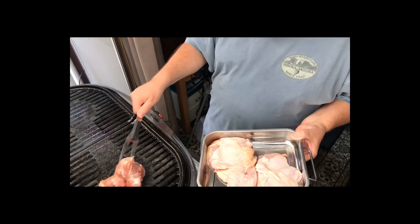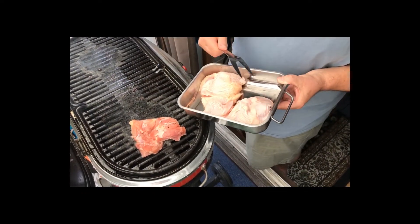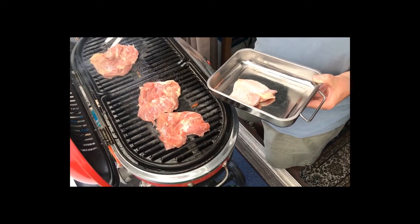Here we are at the barbecue — this is my Coleman Road Trip Grill. We're not really going to cook the chicken fully here; we're going to grill it just to give it a smoky flavor. Then we'll bake it in the oven. Let's grill it — going to put it skin-side down first. I've got four thighs here.